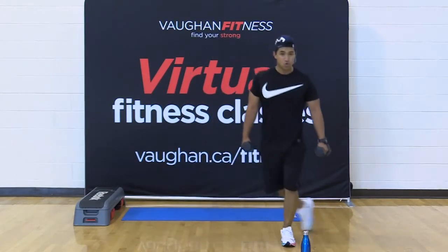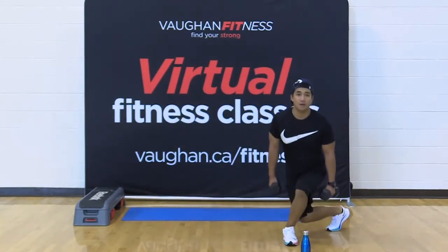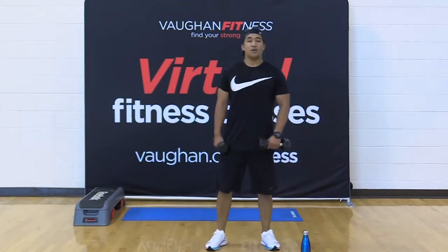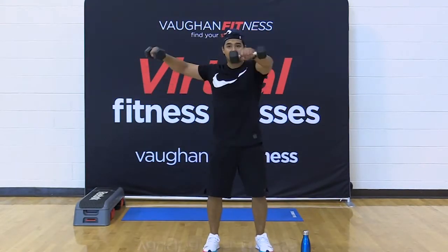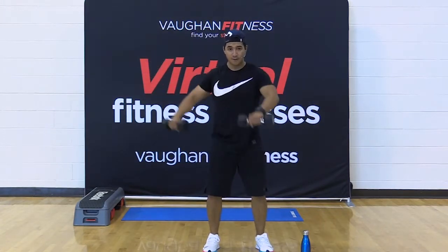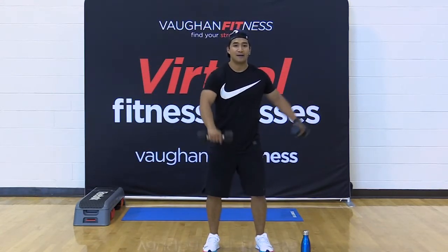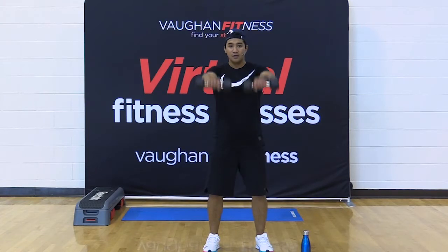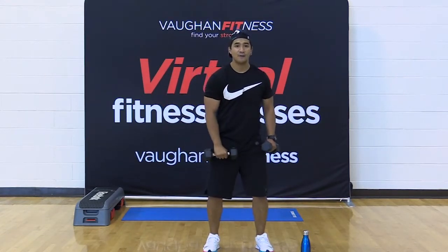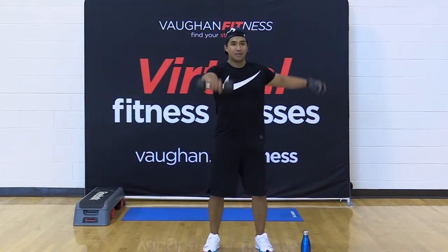Upper body combo coming on up. You're pushing for five, four, three, two, and one. Ready for that combo? Let's go — one to the front, one to the side, 30 seconds. Come on — just to shoulder height. Always have a slight bend in your elbow whether you're going to the front or the side. Option is here: two to the front, two to the side. You never go above the shoulder — a half rep is better than going above the shoulder. Keep that in mind.